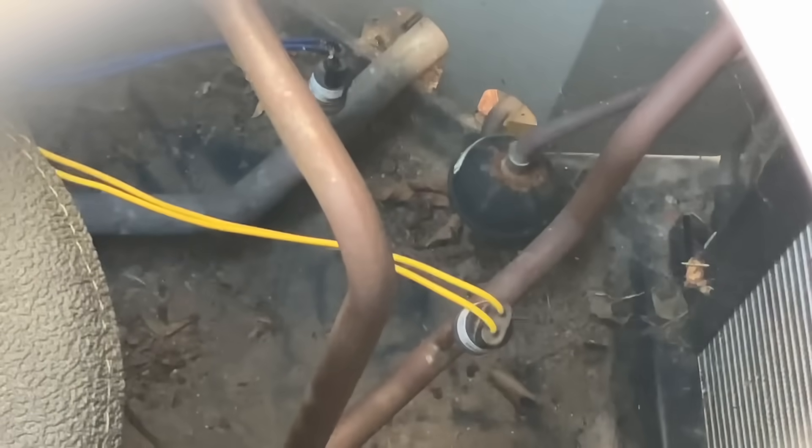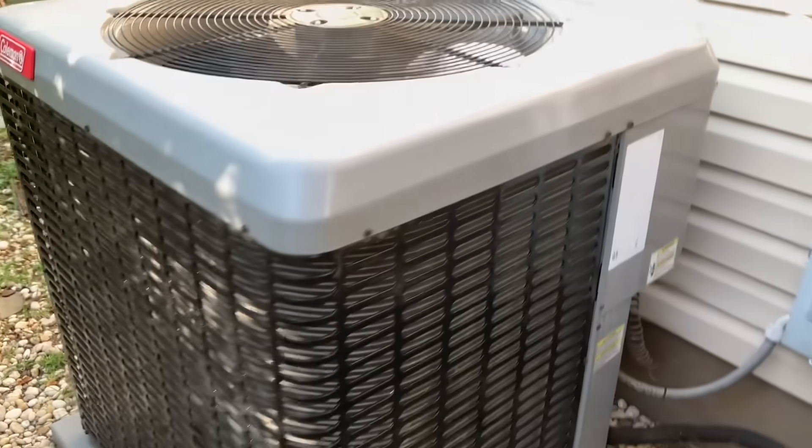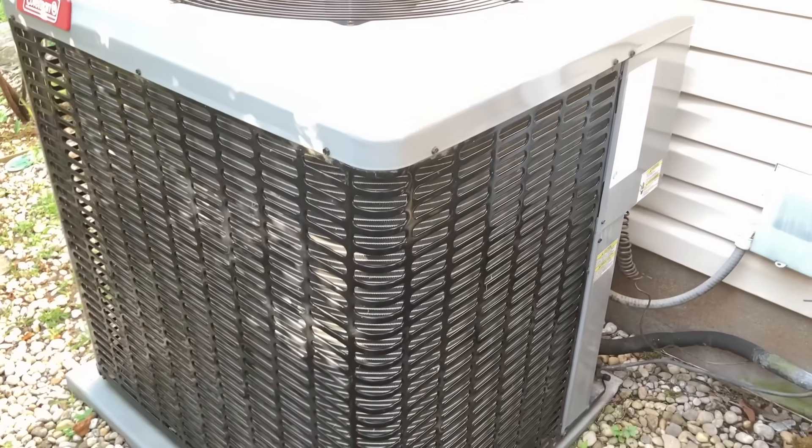I hear nothing — not a thing. But we do have a high pressure switch and a low pressure switch in there, and if this micro channel coil is leaking, that's no good.